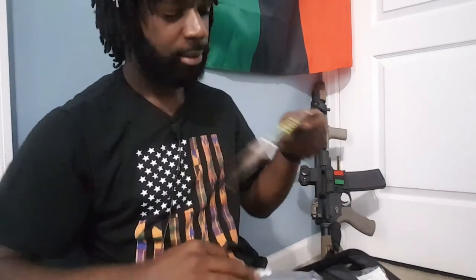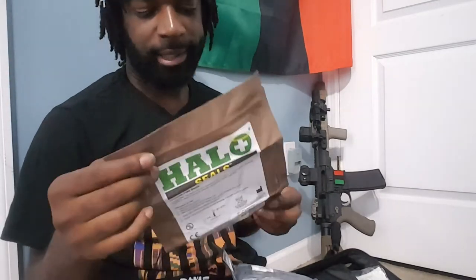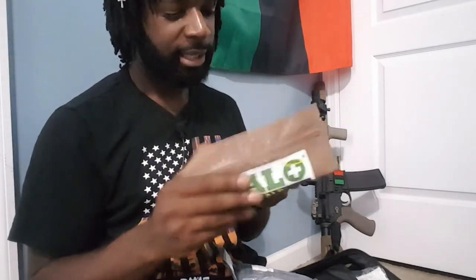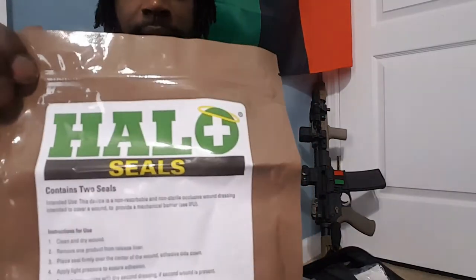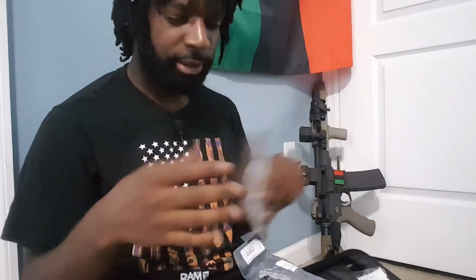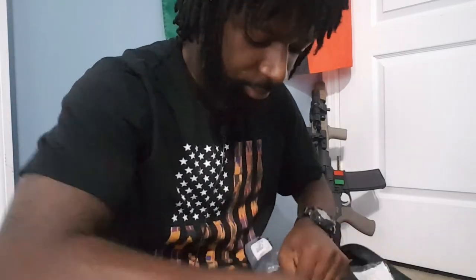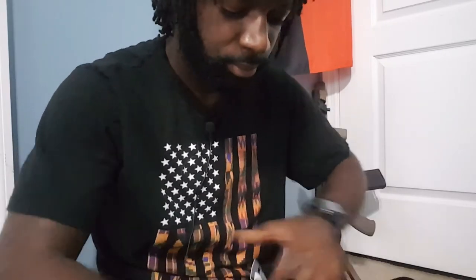Got a 14-gauge decompression needle — we went over that. An emergency dressing bandage — we went over that. These are the Halo chest seals — they do the same thing as the others but are a different company and a bit bigger. I can fold it up and this one comes with two, so you got one for the front and one for the back, just in case you get a through-and-through wound.